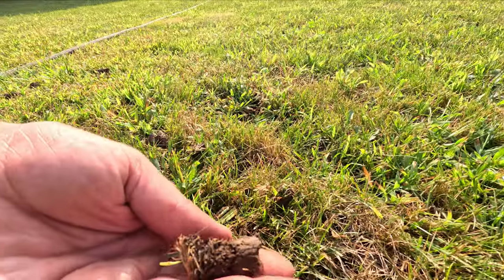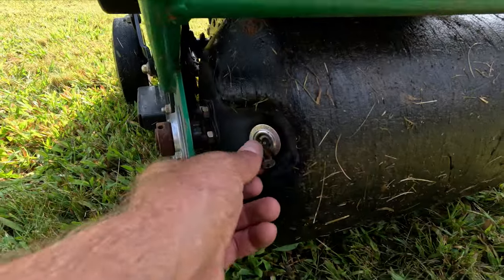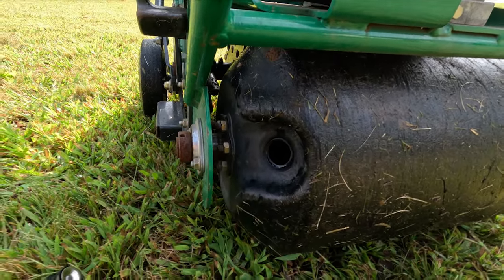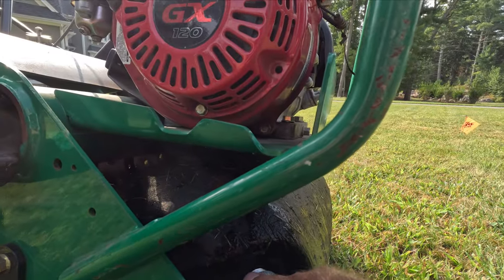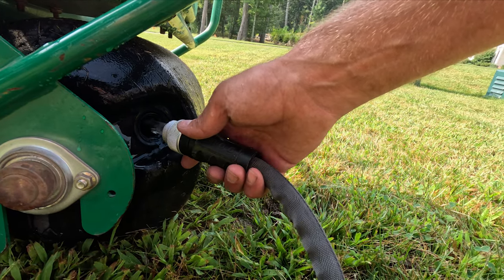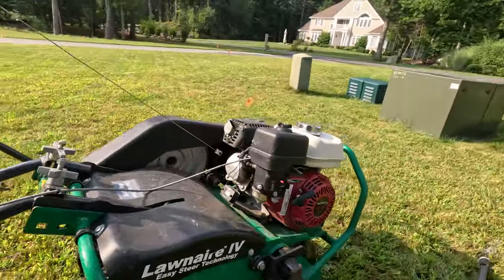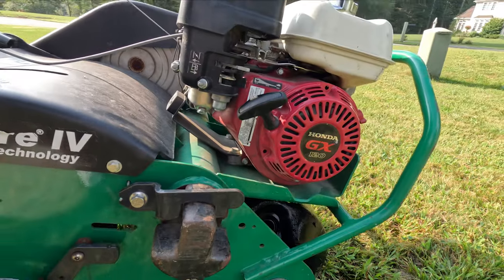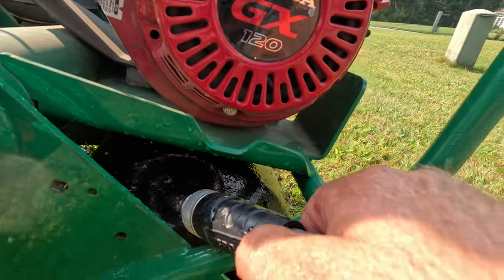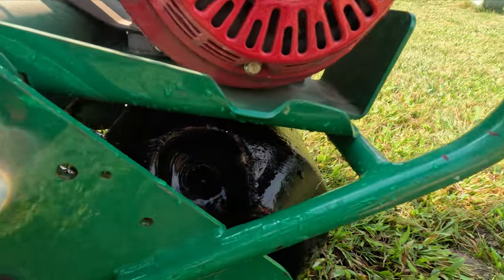Let's check this out — here are some of the cores that came out, a good size, half-inch to three-quarters of an inch. If you need extra weight, there's a drum in the front you can add water to. Take the plug out, take a garden hose, and fill it up — but you want to fill it when the opening is at the top, otherwise you'll only fill it halfway. Move the aerator back, have the opening at the very top, and then fill it with water. This will make the tines dig deeper into the lawn.